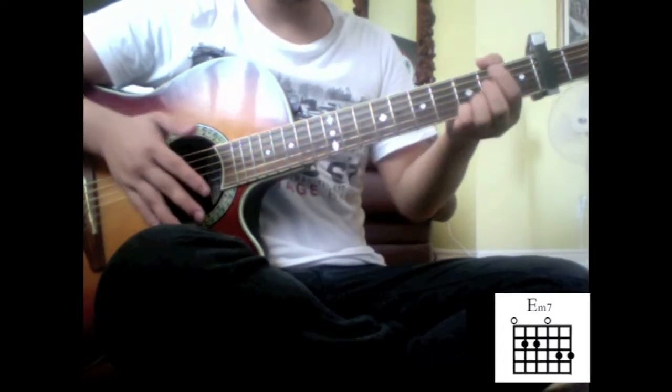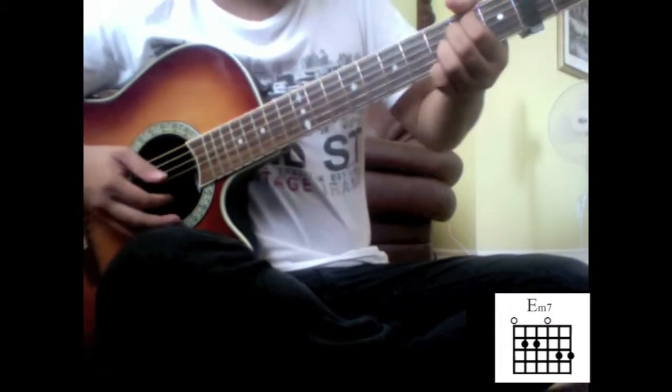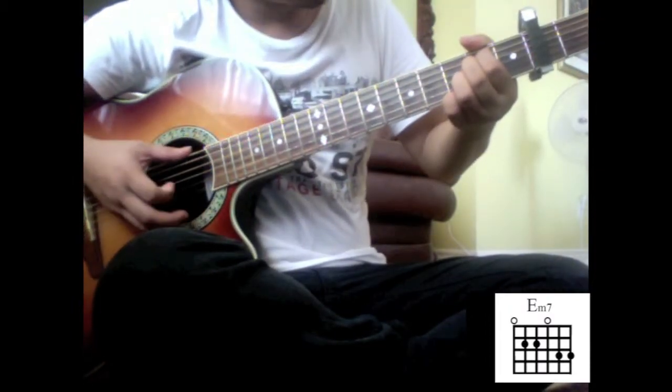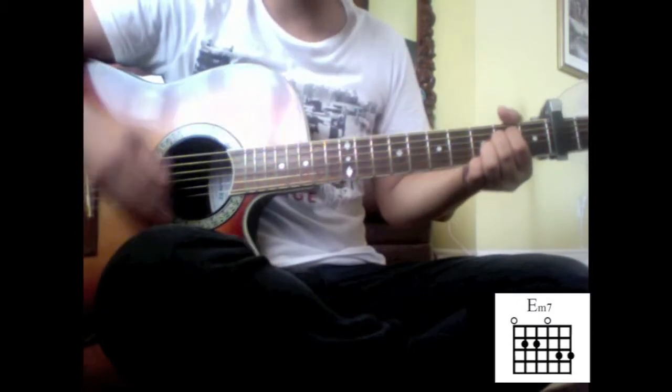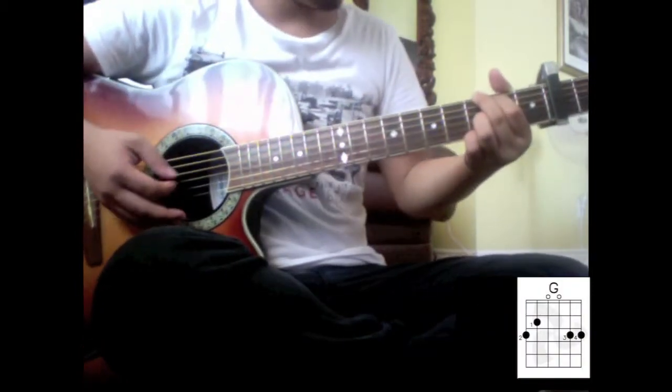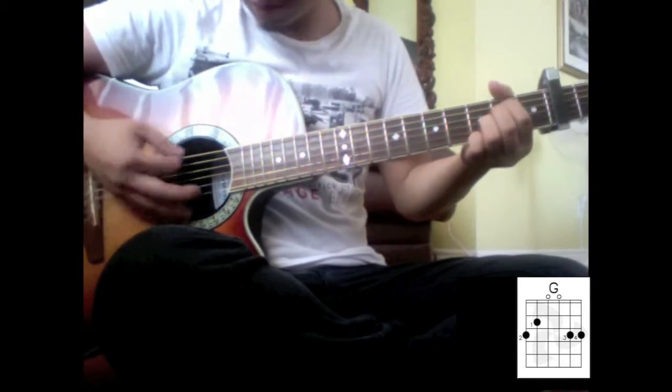For the E minor, I'm playing an E minor 7 but I'm adding my pinky on the 1st string 3rd fret. And I'm doing a down, down strumming. And then I switch to G — I'll show you that first part.